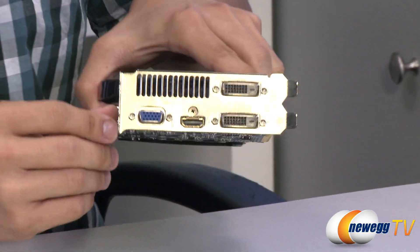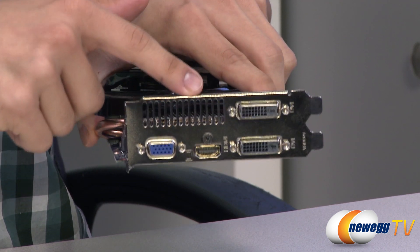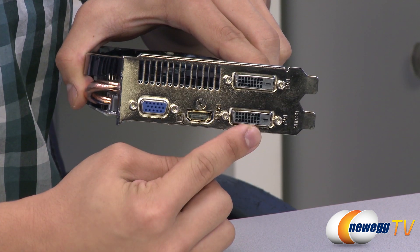Last but not least, we have your video outputs here. We've got some ventilation slits, and then you've got your VGA, HDMI, and two dual-link DVI outputs.